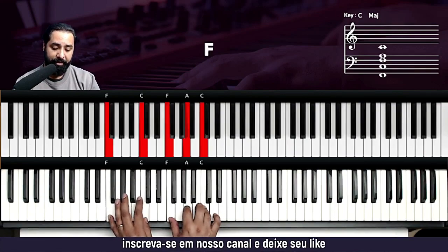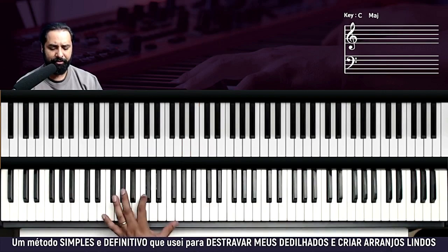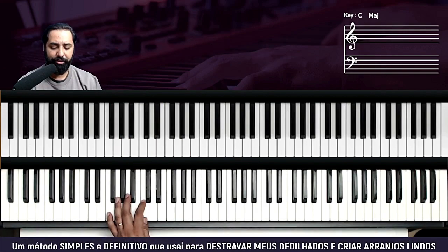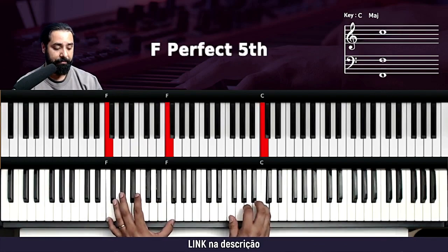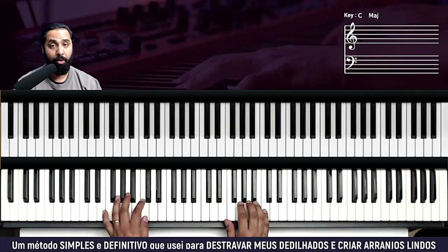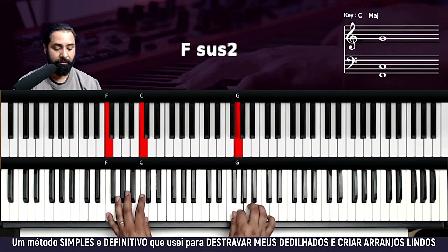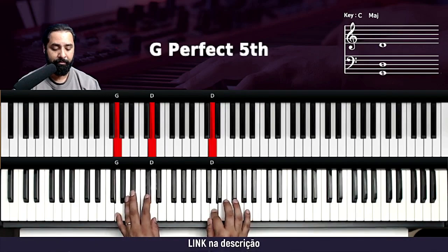Dentro desses acordes — Fá, Lá menor e Sol — você vai fazer a introdução. Você pode fazer o baixo oitavado, ou você pode fazer fechadinho também. Na mão direita, é essa frase aqui. Vamos pegar bem devagar. Tocou aqui a mão esquerda.